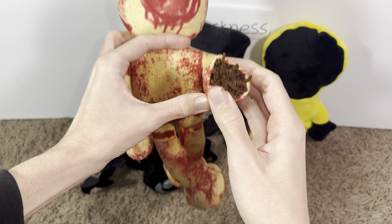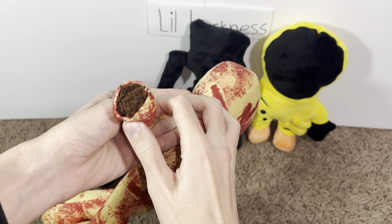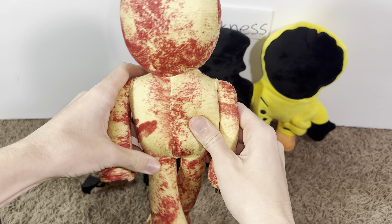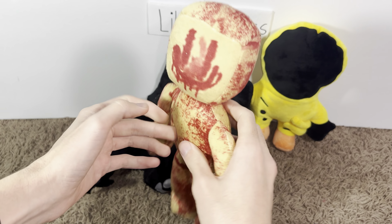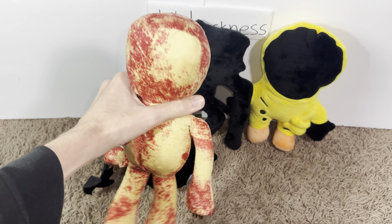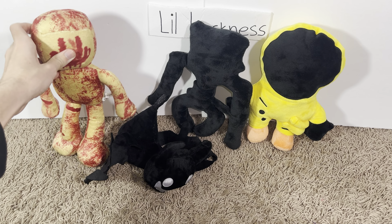Look at these hands - what are these things coming out, that's so weird. I don't even know, and then yeah some more red design on the back. So much red paint all over it - it's pretty cool.